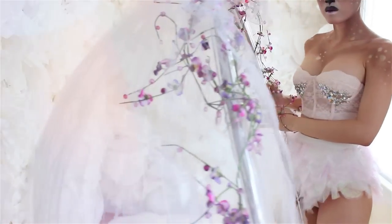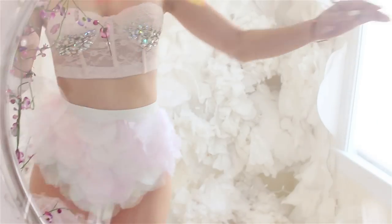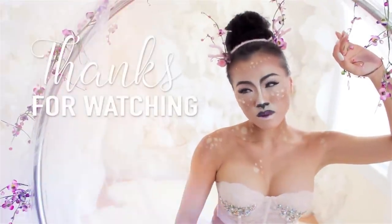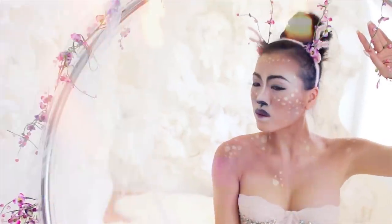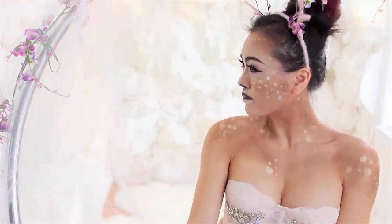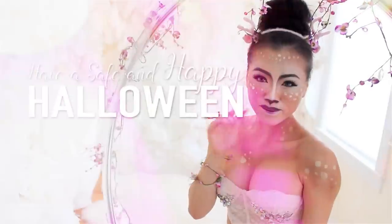Drop me a comment and let me know what I should do next for my next Halloween costume tutorial. Would you like a DIY or would you like another tutorial? Let me know in the comments below, and let's see if we can get 400 likes on this video. Thank you so much for watching and I really appreciate it. Don't forget to share this with anyone who you think would be really fond of this tutorial. Don't forget to hit the like button, and I hope you have a nice, safe, happy Halloween. Bye bye!